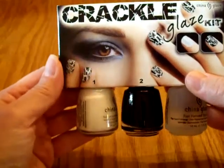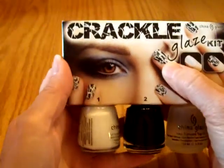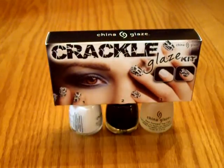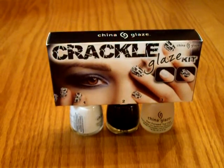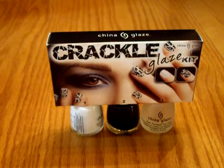So you get the three polishes — there's no base coat — but you get the three polishes to give this really cool black and white crackle effect. All you have to do is be a subscriber, and I will check, and write one comment below. Just one please. And this is a Memorial weekend giveaway.